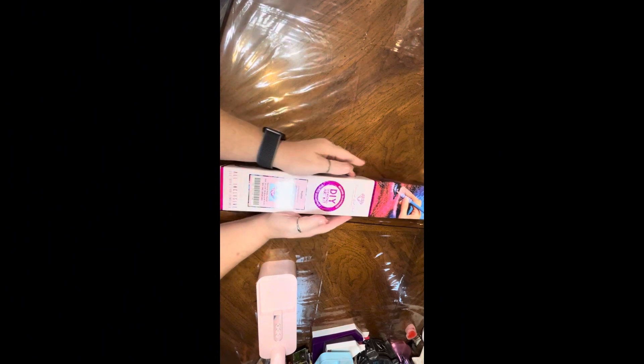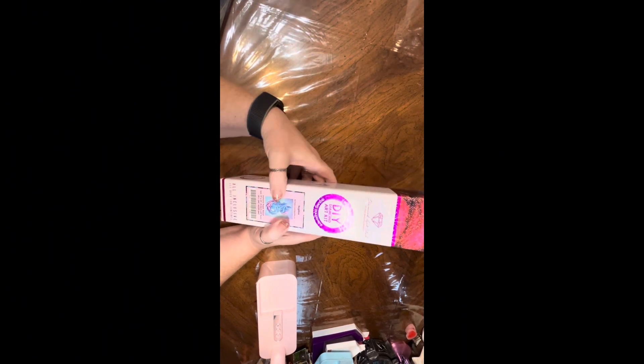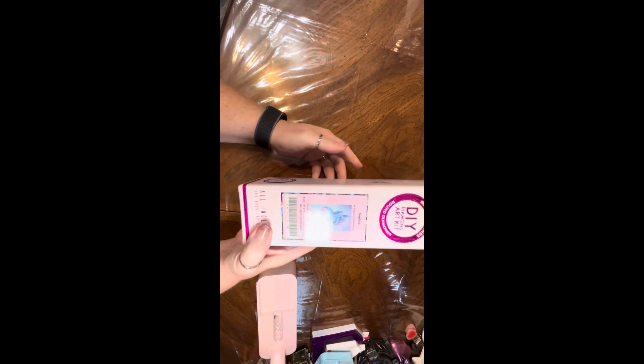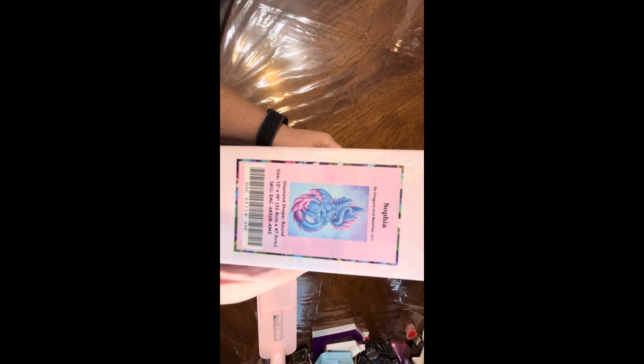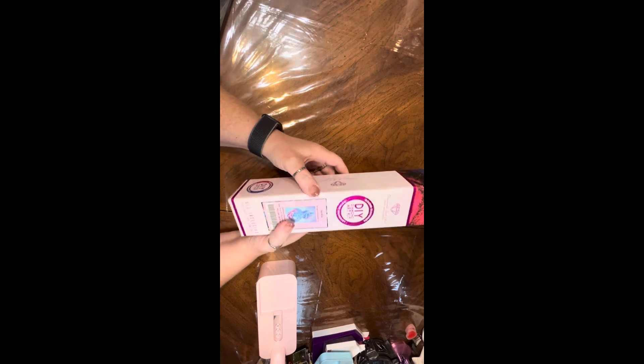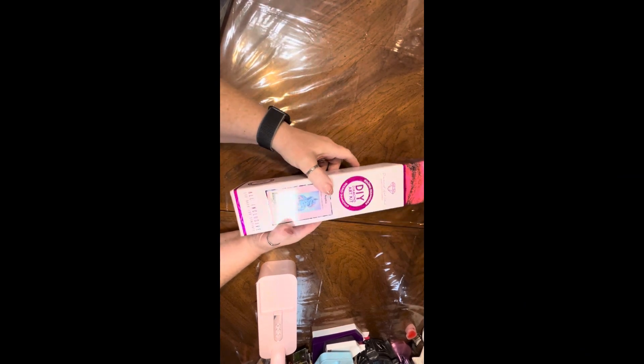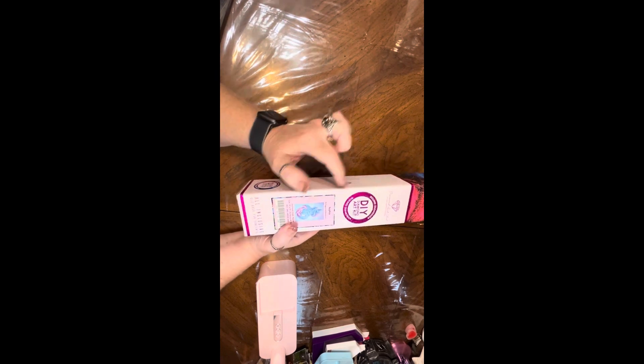Today we're going to be unboxing Diamond Art Club's Sophia from Amazon. I've been wanting this canvas forever. I love it. It is so cute, oh my gosh. I have been wanting it and I've been looking at it and I had it in my wish list, I think, since the day it got there. It was like a long time.